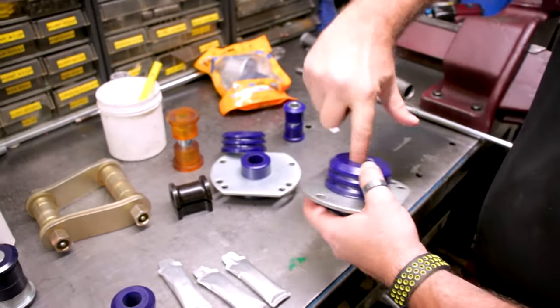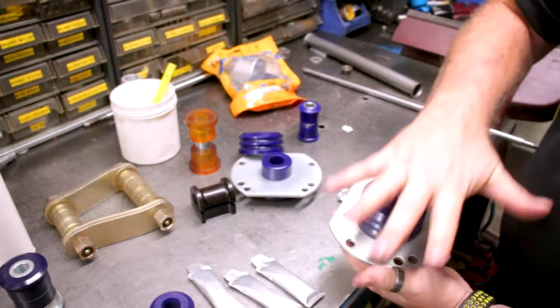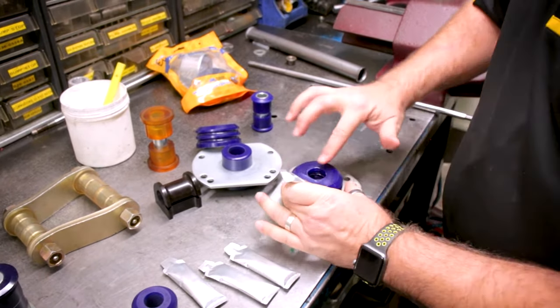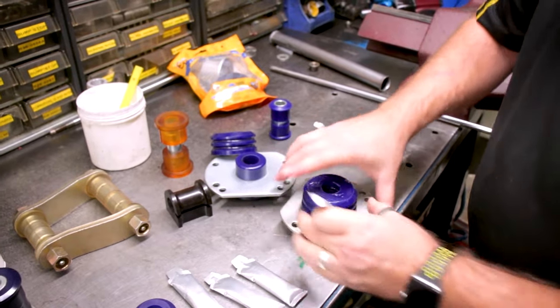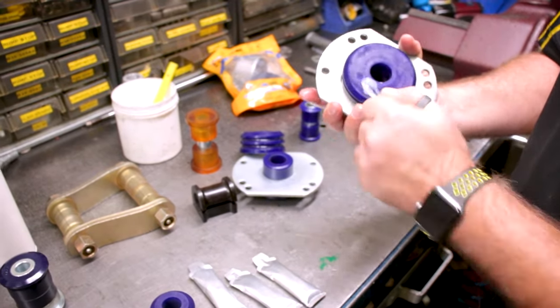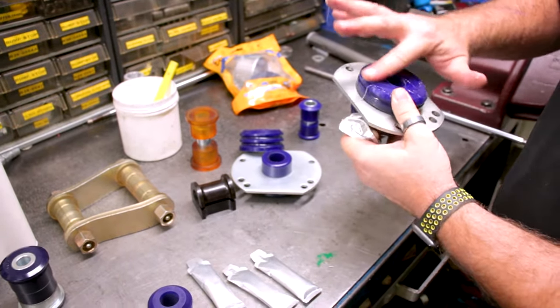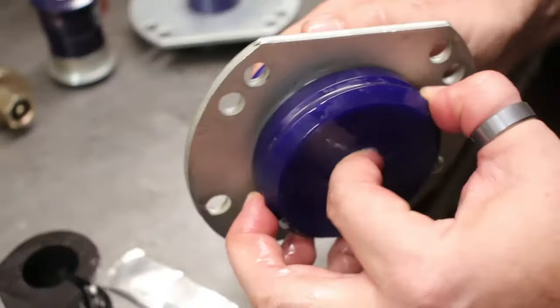We've got a little bit of grease here for when that tube comes through. These also have plates on the end, so let's get a little bit of grease on there. Once we get it up into the car, there's a washer on the other side — we want some grease on that as well. Make sure we've got grease the whole way over; that's more than enough to keep the metal surfaces lubricated.